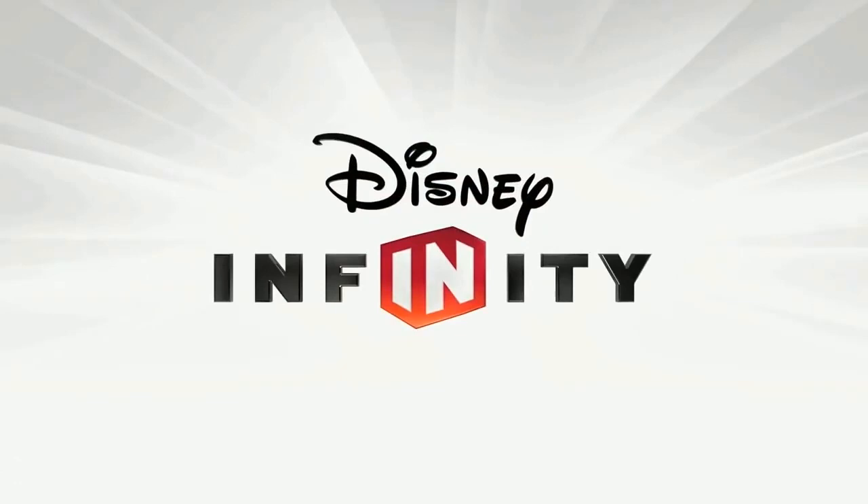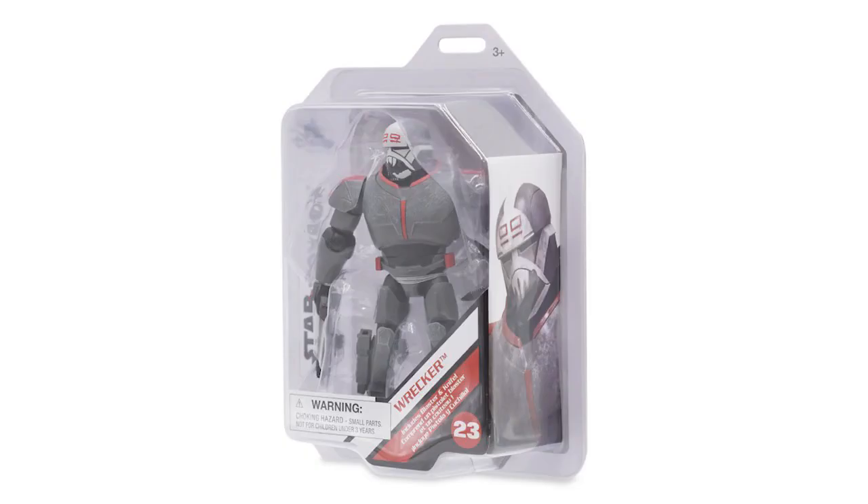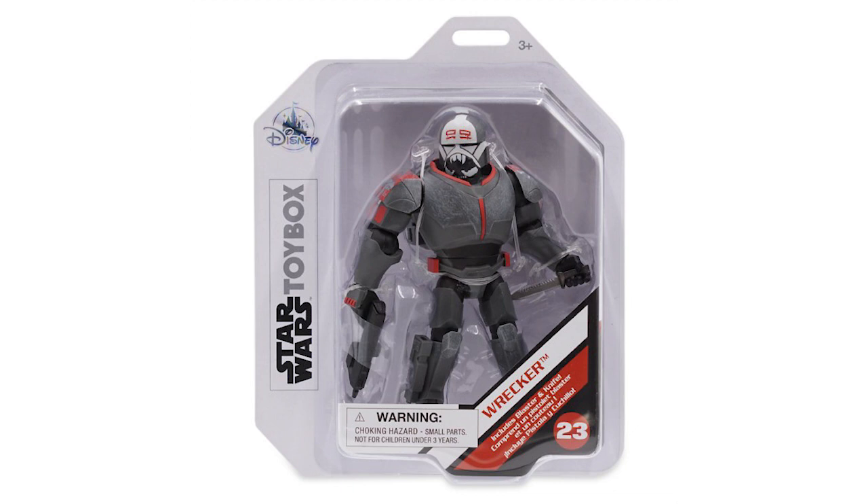What's up Disney Infiniteers, welcome to today's video where we talk about the Wrecker Disney Infinity inspired toy box action figure. The powerful Wrecker has arrived in the Star Wars toy box collection as number 23 in the line. The mutant clone commando comes from the Disney Plus series Star Wars: The Bad Batch and is now a toy box figure.